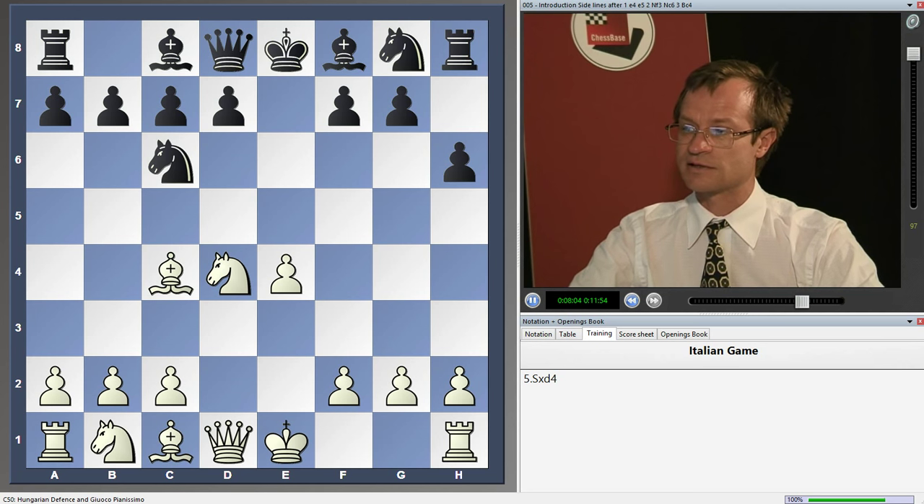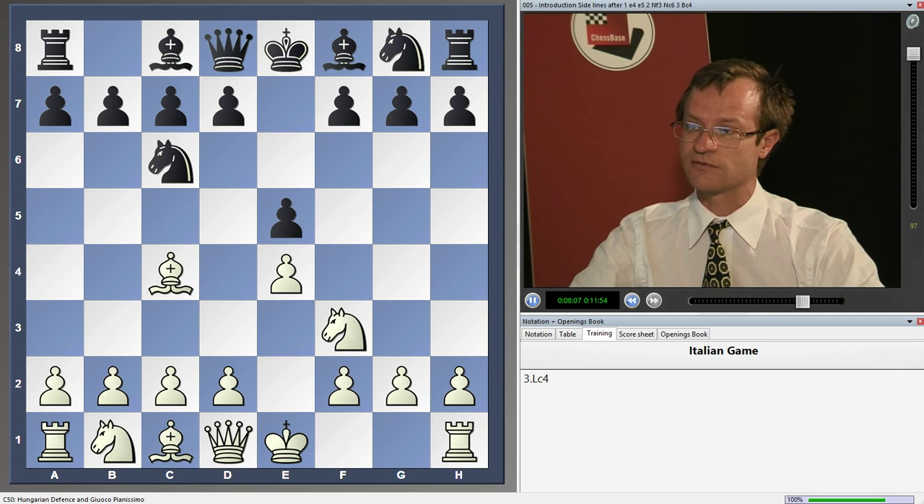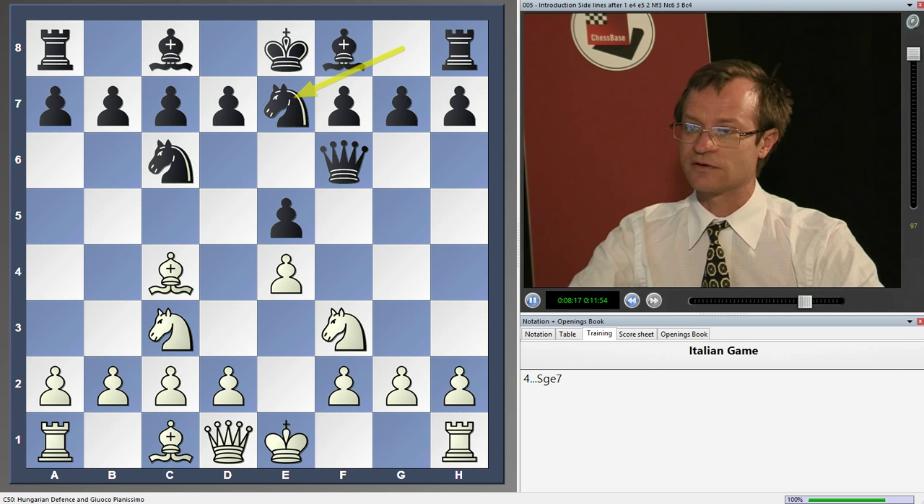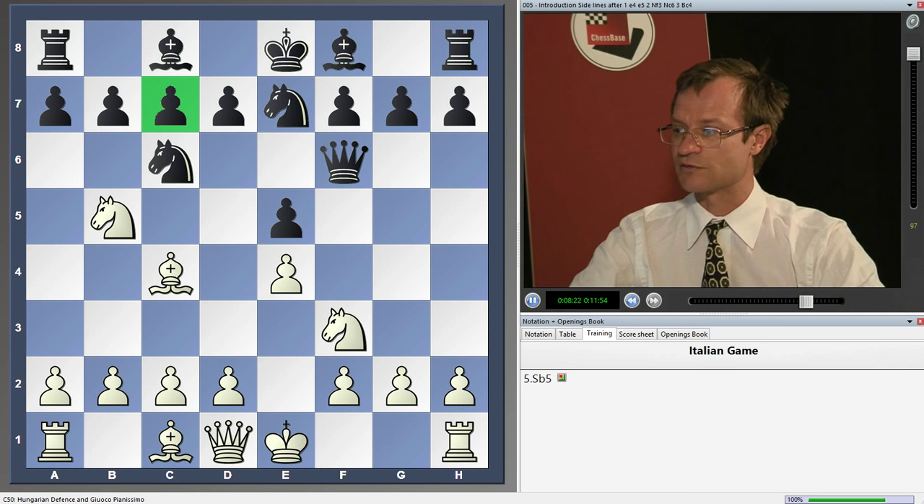Another side line after Bc4 is the move Qf6. Here you just need to play Nc3, and after Nge7 you can play Nb5, attacking the pawn on c7, also with advantage for white.